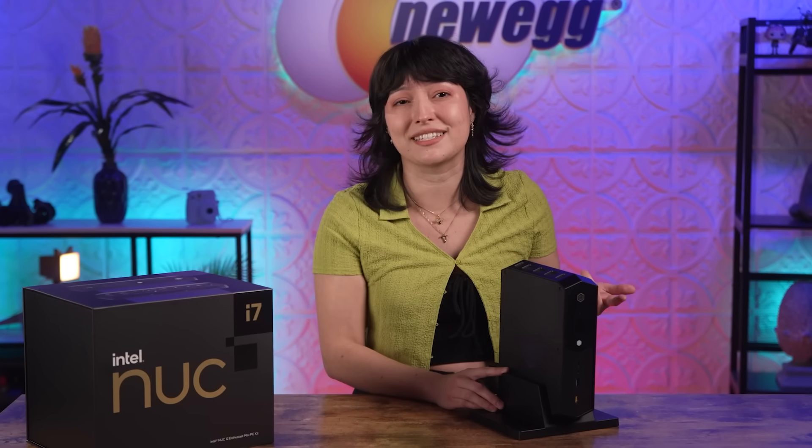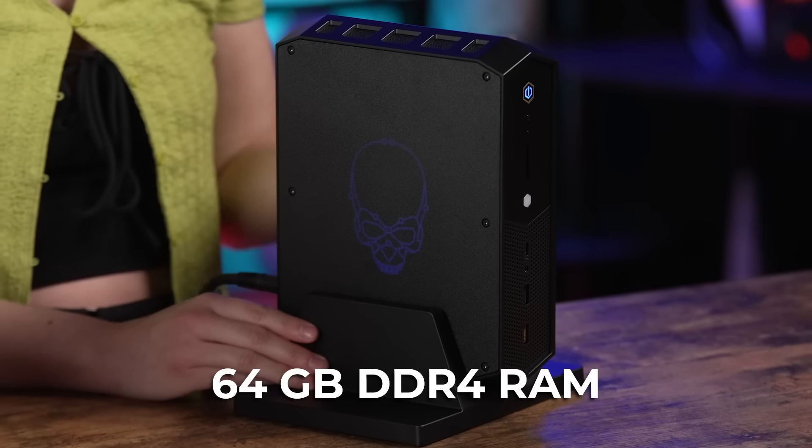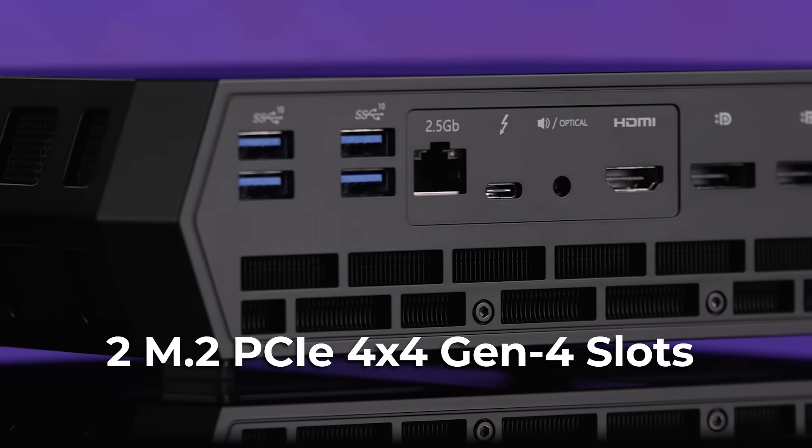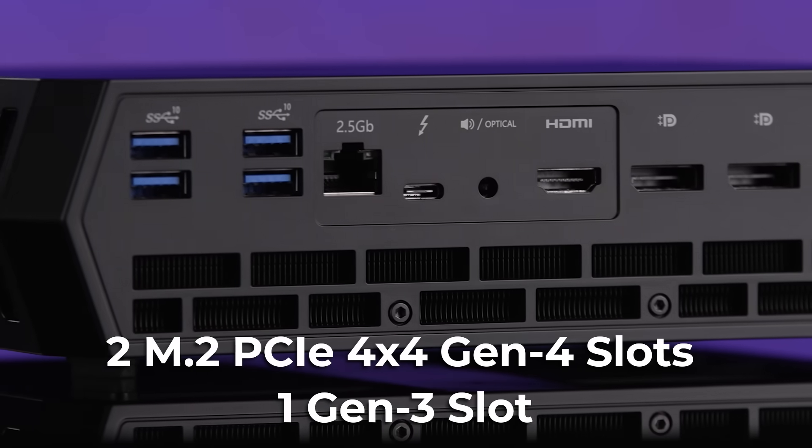Keeping in mind that the Serpent Canyon NUC is a bare-bones, you will need to add your own storage and memory. This element of customization is great, though, because you get to decide how much storage and memory you're going to need for your gaming or editing setup. This slithery beast can support up to 64 gigabytes of DDR4 memory at 3200 megahertz. And for storage, you have two M.2 PCIe x4 Gen 4 slots and one Gen 3.